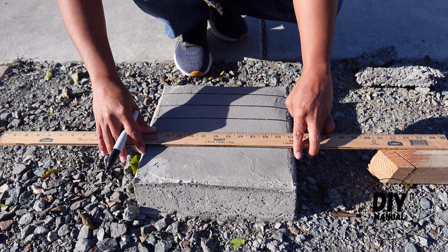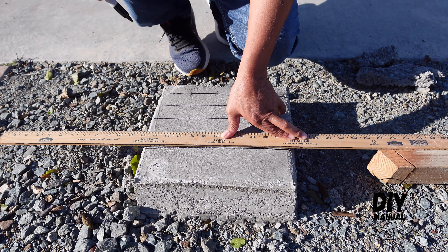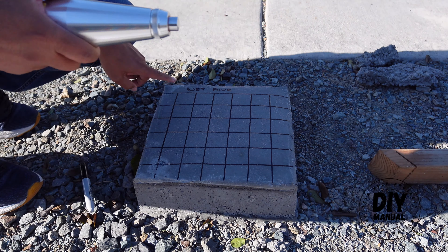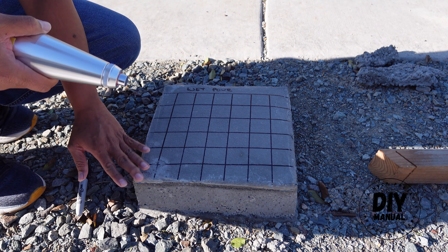I'm just going to put something that is at least a little over one inch. Now using this hammer test, we're going to be testing this in 10 different locations and we're going to do an average on them.